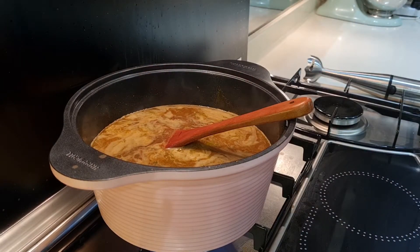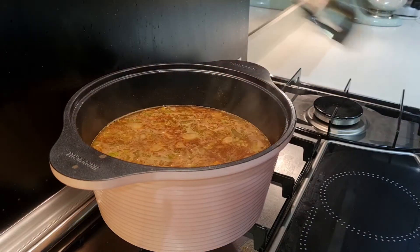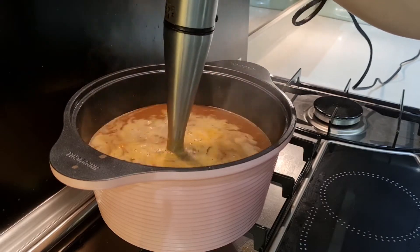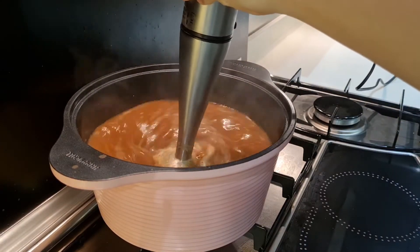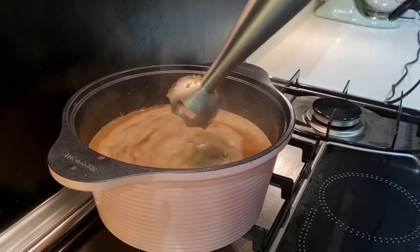Don't forget to season generously with sea salt. Now we're going in with an immersion blender to blend all the carrots, celery, and onions so that it will become a smooth, thick consistency for the soup.